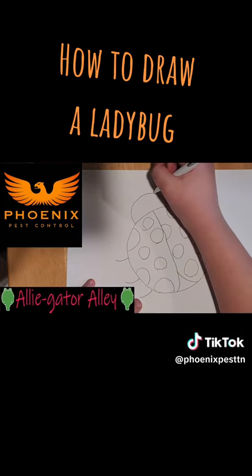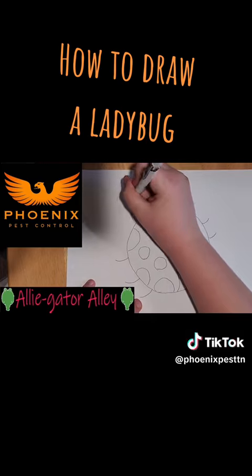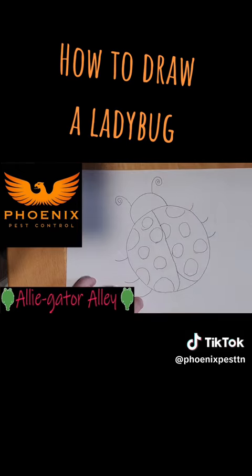Then you're going to do the antennas. You can bring them up and curl them like this, or if you want to do it differently, you can put dots at the end of them.